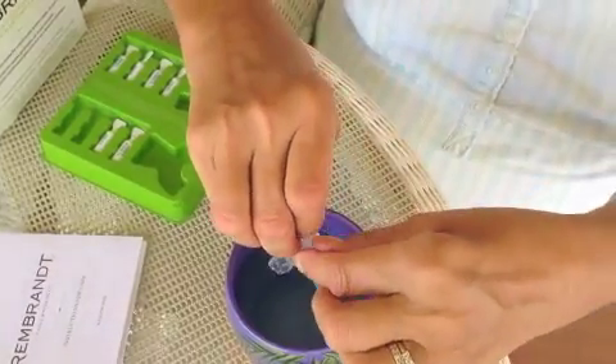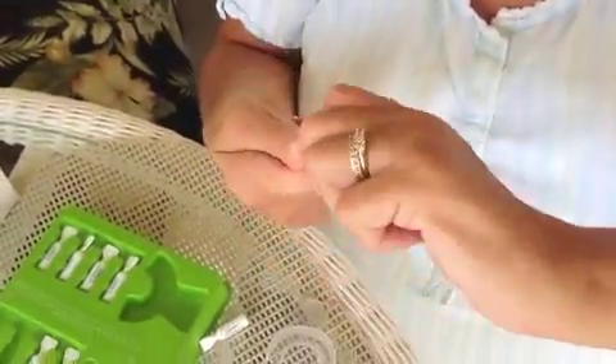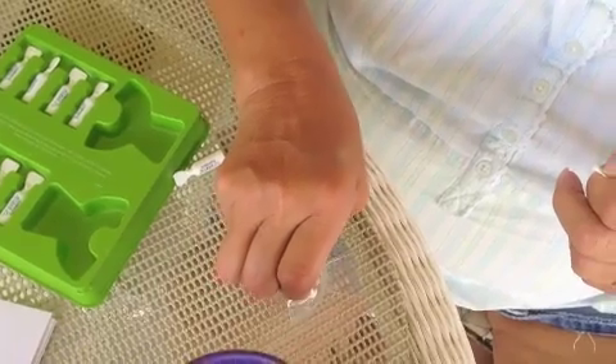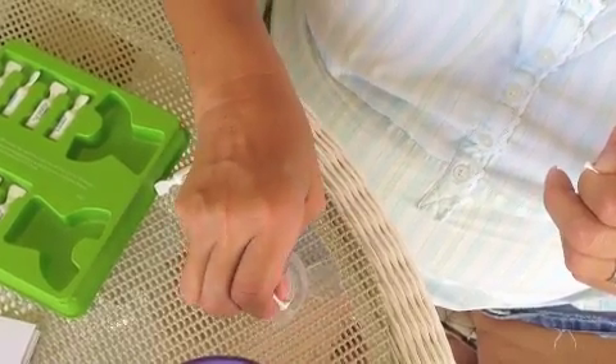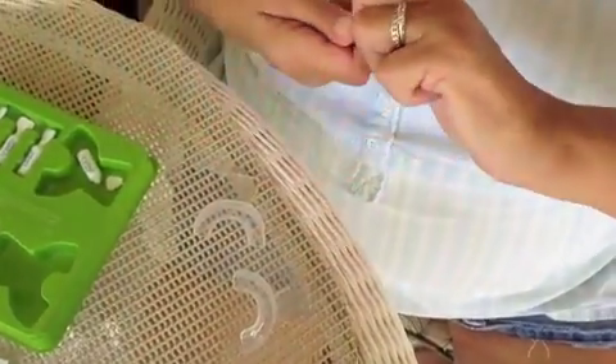Once they start to lose shape, we're going to put it in our mouth to form it. Once it's formed, we're going to take one tube and put it in the top tray. It's like a gel. Squeeze it in. That's the top one. Now we're going to put one in the bottom tray.